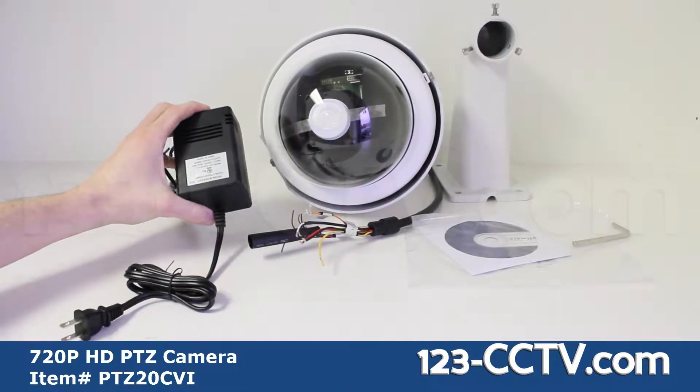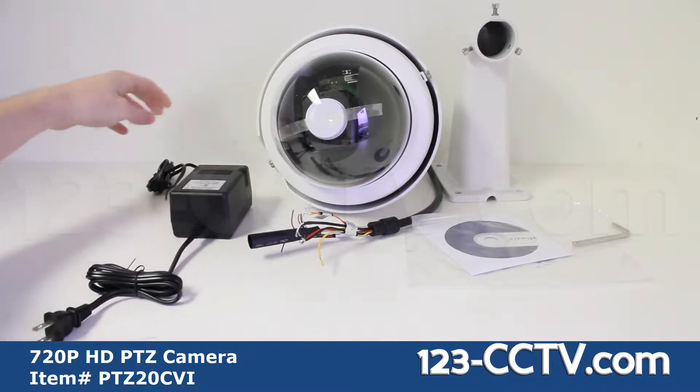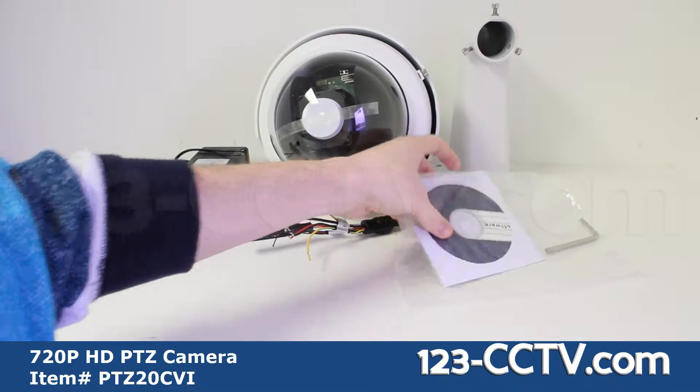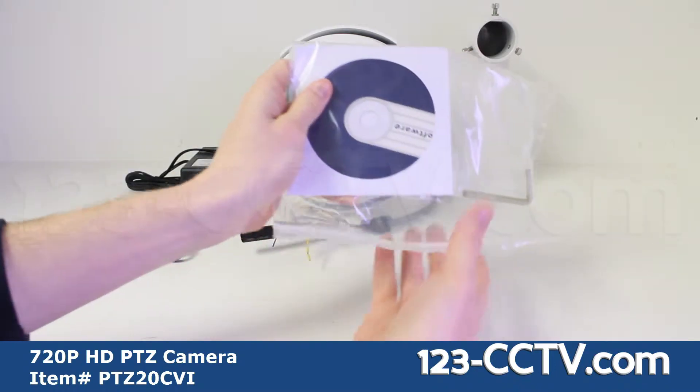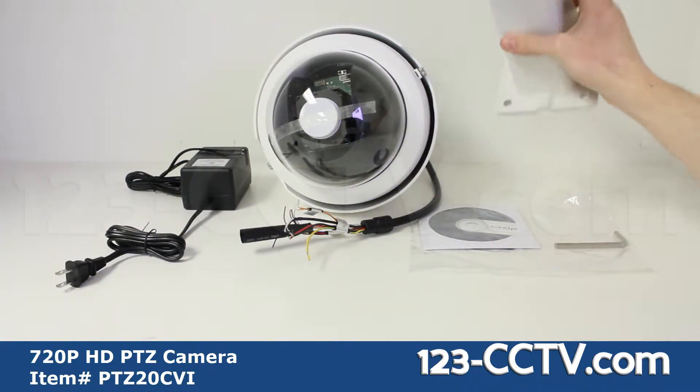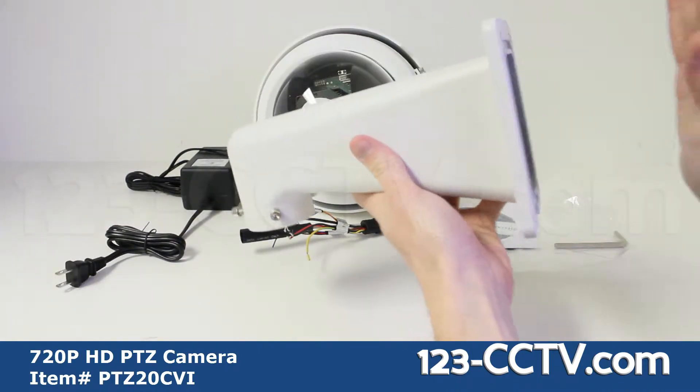The accessories included with this camera are a 24 volt AC power supply, software disc, allen key, and mounting bracket.